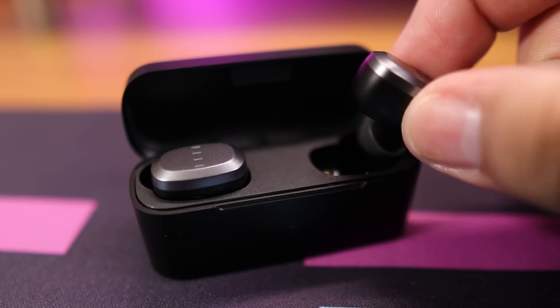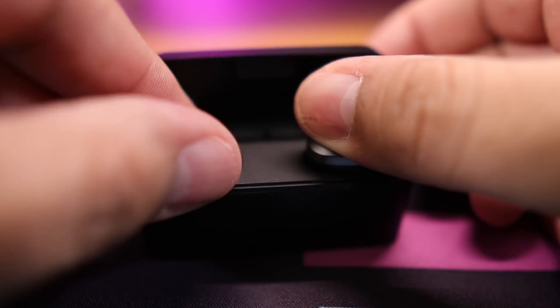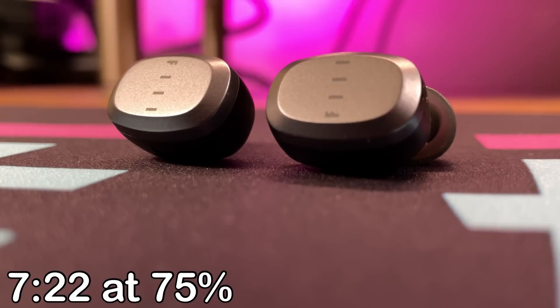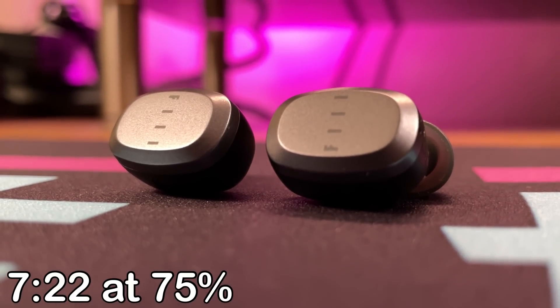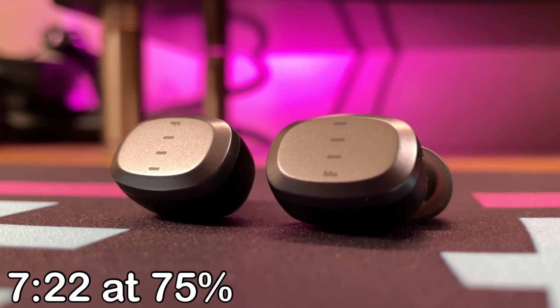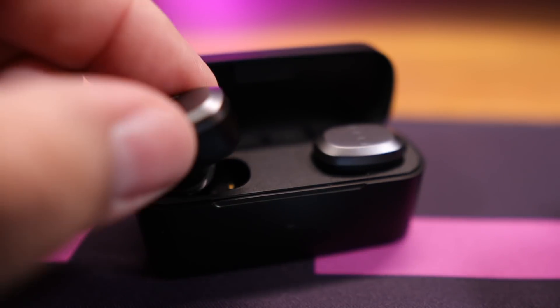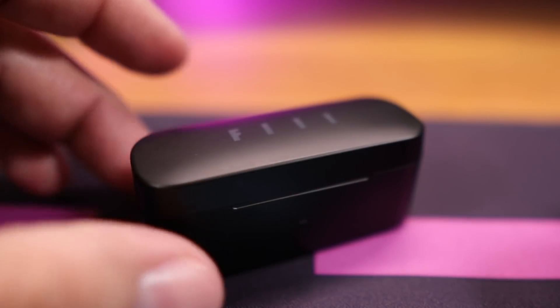They also feature dual connect, so you can use these earbuds individually while the other one is charging in its case. As for battery life, they claim seven hours on a single charge with an additional 32 hours in the case. In my own testing, I managed to pull seven hours and 22 minutes at 75% volume on a single charge — very good battery performance. They also maintain a fast charge feature where putting the earbuds back in the case for five minutes gives you an additional hour of playback time.